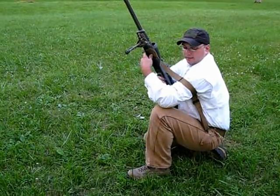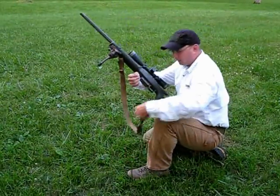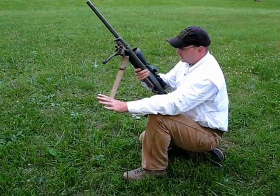To get out of the sling, all I have to do is pull on it, open up the loop, and pull my arm out. From there I can reattach the rear sling with the rear flush cup, and the sling is back to being used as a carrying strap.